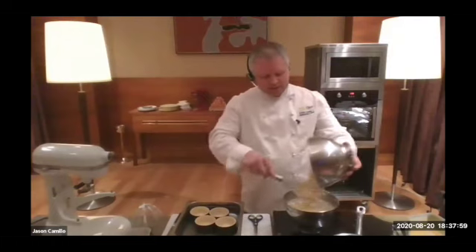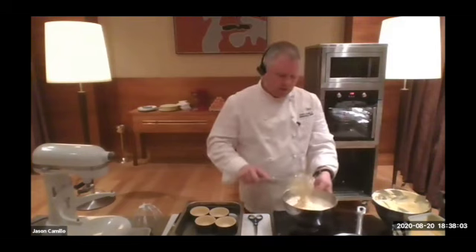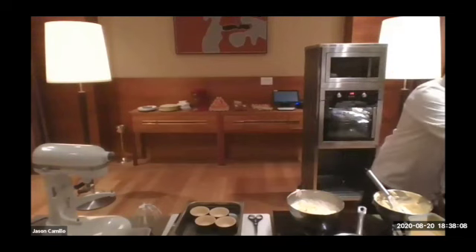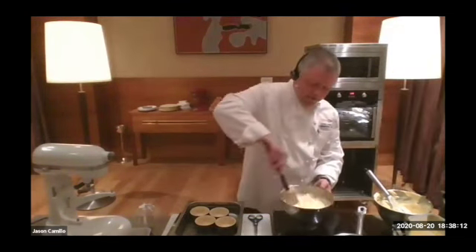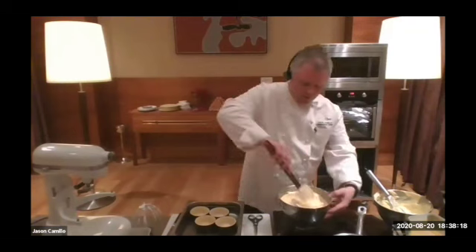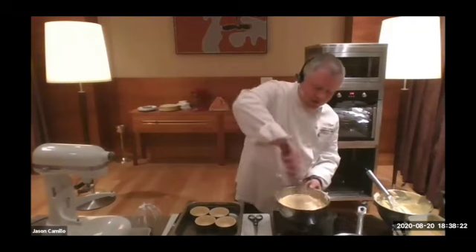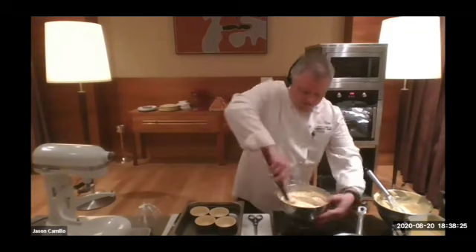This second soufflé — the passion fruit — is quite a bit more delicate than the other one. The rhubarb and strawberry will hold quite well, but this one will rise quite a bit and will be delicate, a lot more refined, a lot lighter. The folding motion: under, around, over — until you can't see any more egg white. Scrape the sides and get right to the bottom.